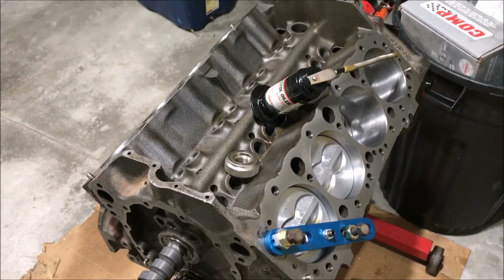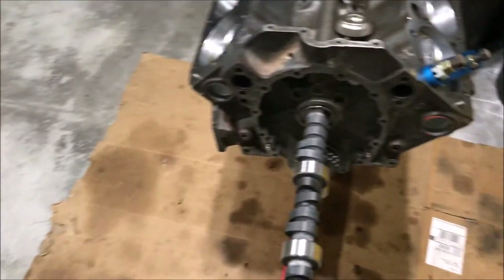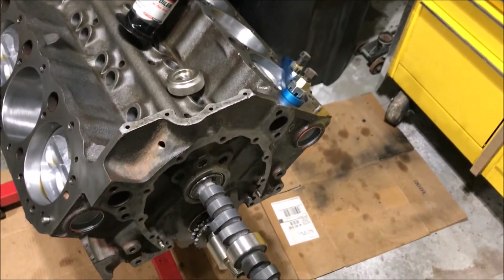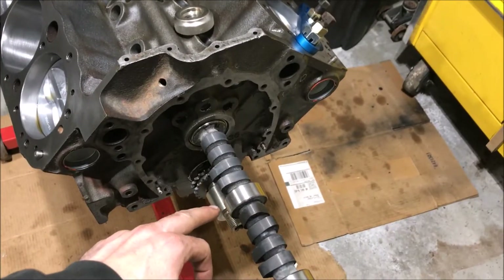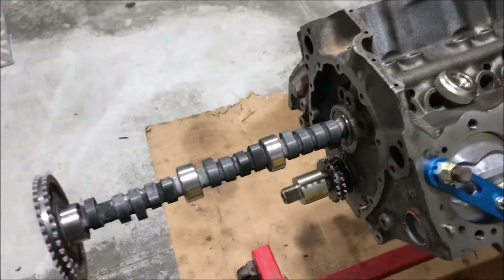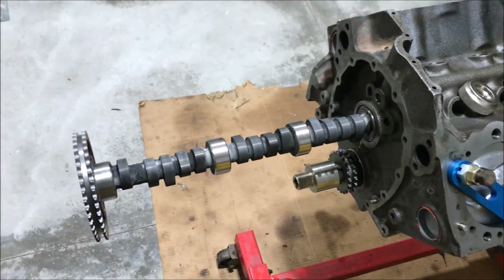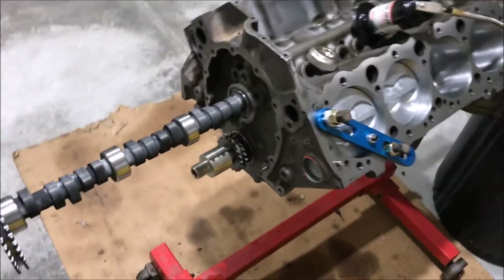I'm partway through installing it. That'll work with the stock springs and everything. I still need to get the lube for it, but basically I just put oil on the cam bearings — two of them — and I'm just resting it in the engine for now because the engine is clean and I don't have a clean workspace. I'm going to go through putting the camshaft in and doing the degreeing on it just to make sure that's right.